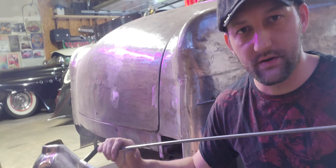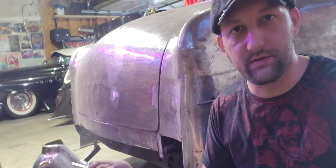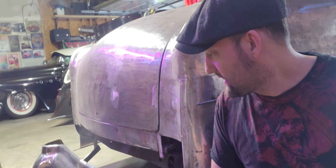I call it the metal skeleton. This is going to be the interior structure of the vehicle. This is what will retain the shape of the actual sheet metal and reinforce it in case people lean on it or it gets in a little bit of a fender bender or something like that.